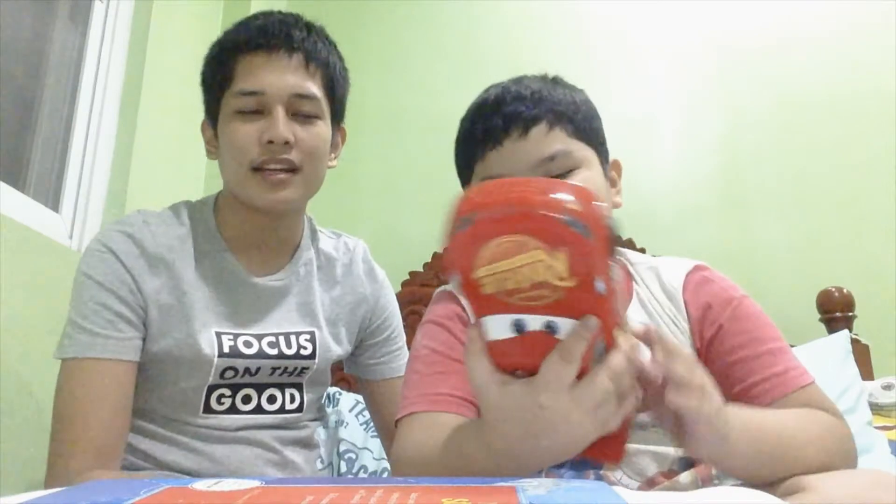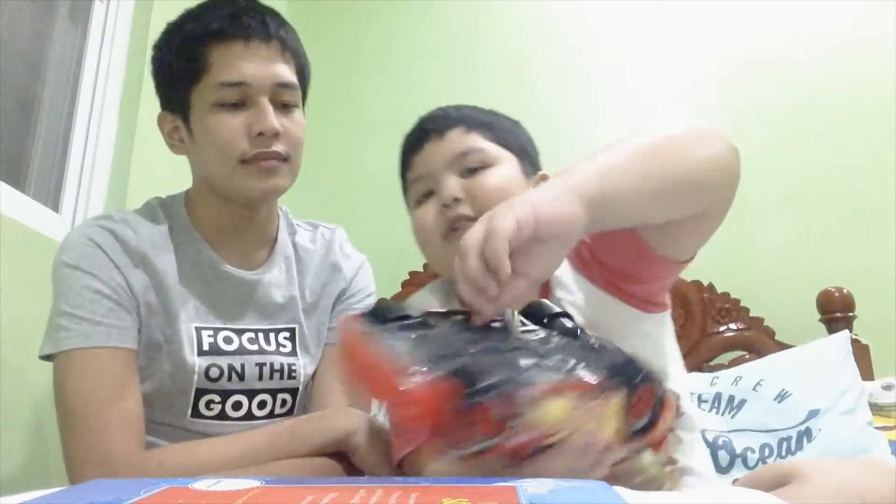I got this when I was at the doctor and I had to get an injection, and I got this as a reward! I turn it on and it goes 'kachow!' But this one doesn't have any batteries, so you need to put the batteries in. You open it and there are five battery slots — one, two, three, four, five — so you need to put the batteries in so it will work.